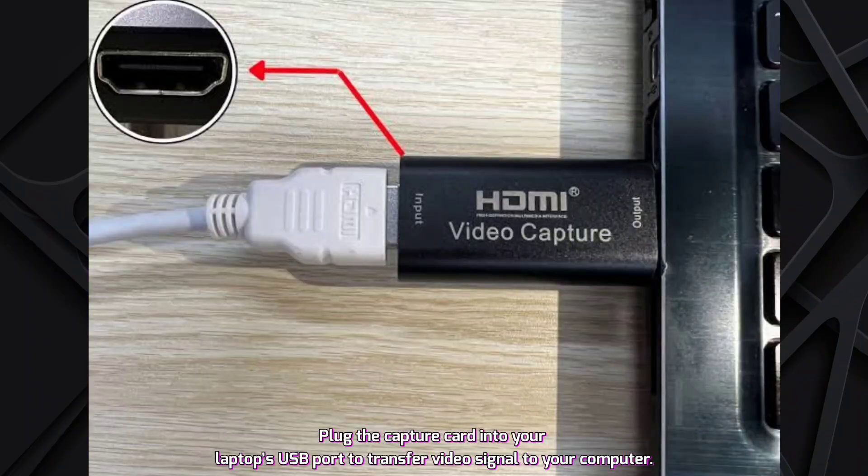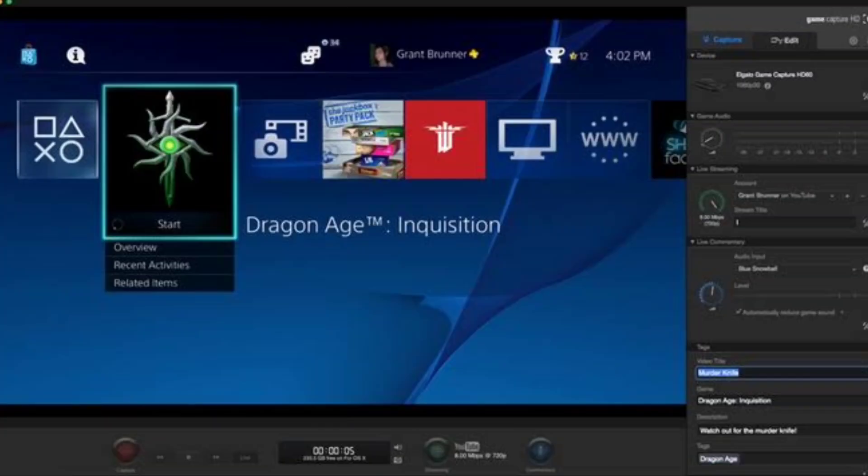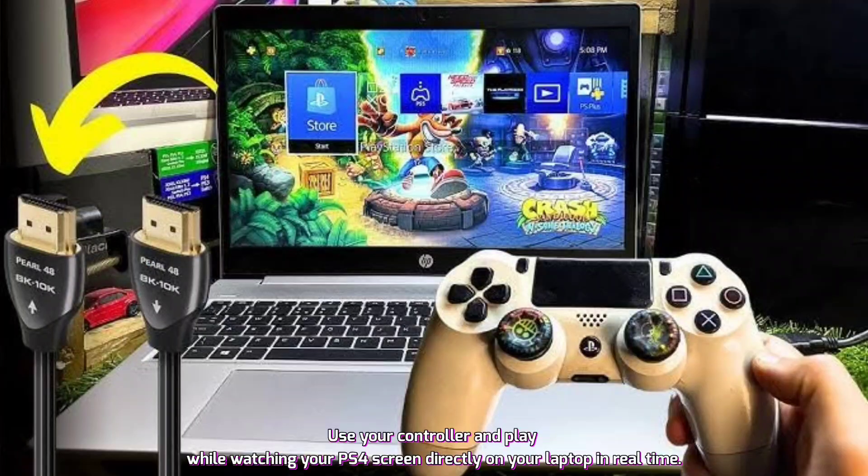Plug the capture card into your laptop's USB port to transfer the video signal to your computer. Launch the capture software — OBS, Elgato Game Capture, etc. — on your laptop. Turn on your PS4 and wait for the display to appear in the capture card software window. Use your controller and play while watching your PS4 screen directly on your laptop in real time.